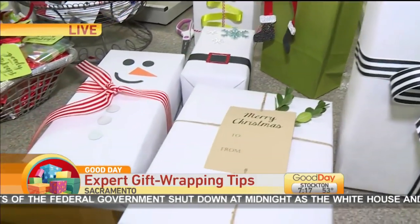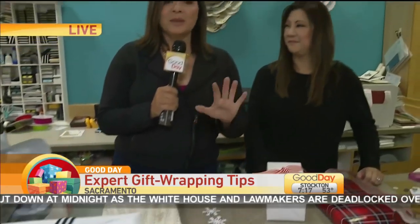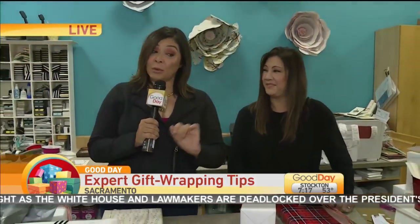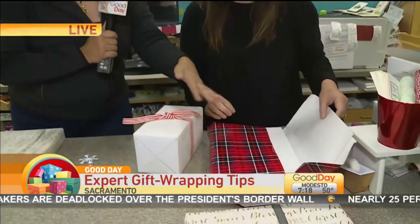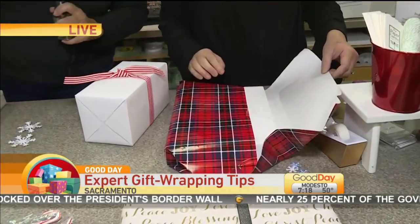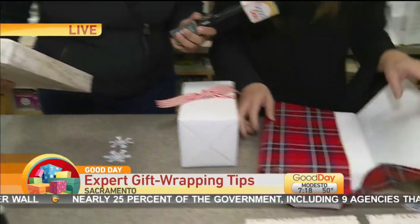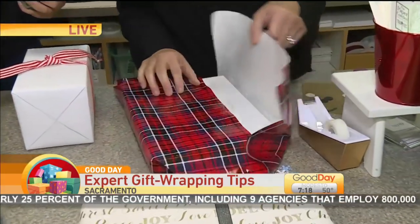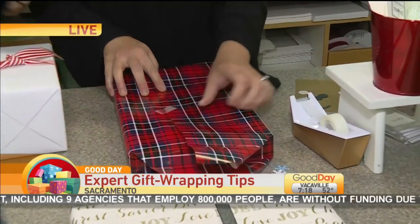She already showed me several tips that just make your package go from 'someone at home wrapped that' to 'someone wrapped that who knows what they're doing.' First thing she's showing us here, Stephanie — you precut the paper. So basically you just put a piece of tape here and it makes it nice and finished if you pull it across. Put a piece of tape on first.